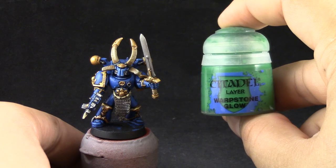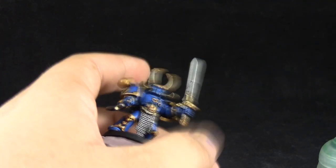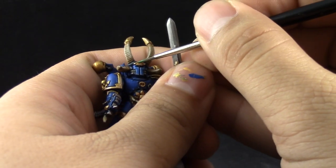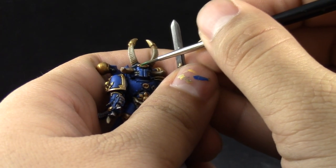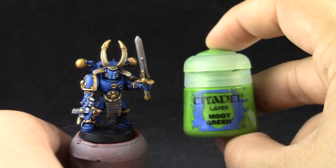Next I'm going to use Warpstone Glow. With this color I'm going to paint the eye of the helmet of this Aspiring Champion. And to finish it off I'm going to use Moot Green to give it a last highlight.